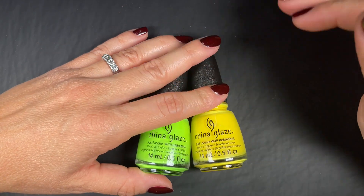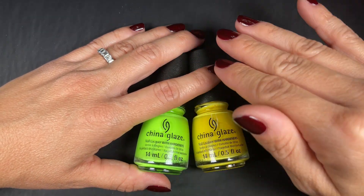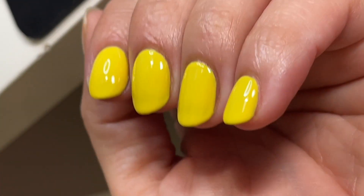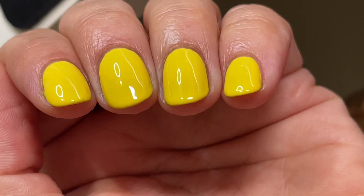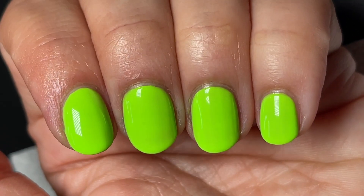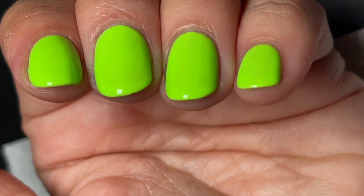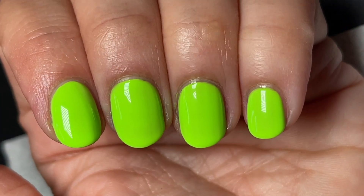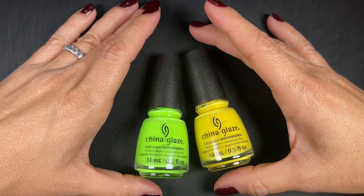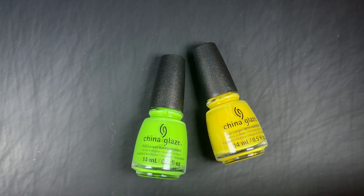These two were easy to work with — I have to make that clear because it's important. Even though they require three coats, they were not a struggle. They apply nicely and I had no issues. But after they dried, even at three coats, I saw something I'd describe as a shadow — not a bald spot, not a defined streak, but in some nails at some angles I could see a shadow, almost as if the polish settled differently.